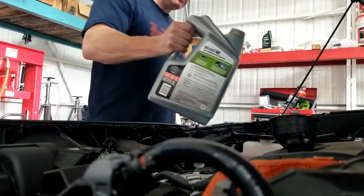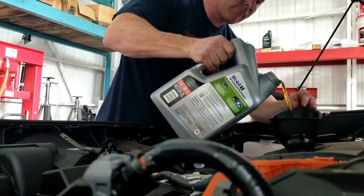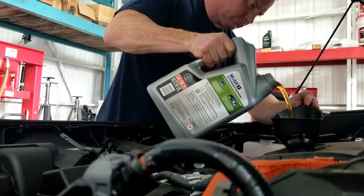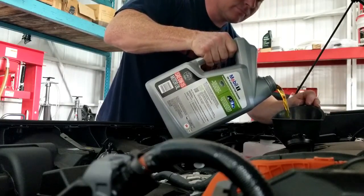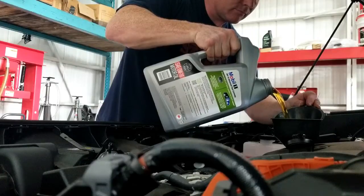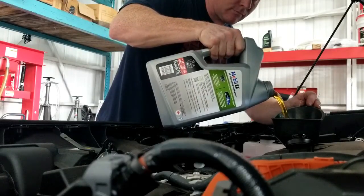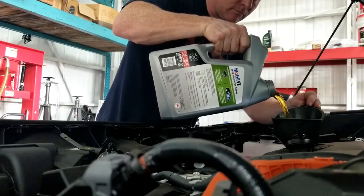I'm pouring the oil back in using 0W-16, which is what it calls for. If I'm not mistaken, it calls for about 4.8 quarts with the oil filter. Pretty standard — just pour the oil back in, check the dipstick when you get close, and top it off as needed.